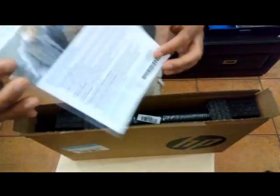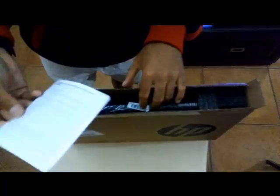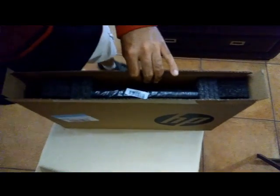This is kind of like a technical support manual to call HP if you need anything. And this is the limited warranty — nobody really uses that though.